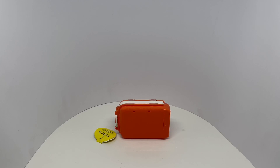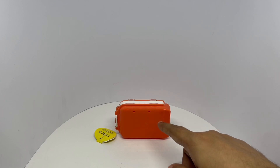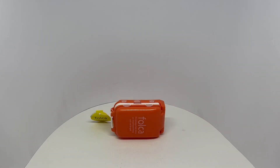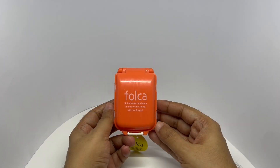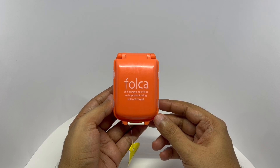Any idea what this is? It folds up like this. Let's take a look at this Folca. It costs around 120 rupees or 2 dollars or so.